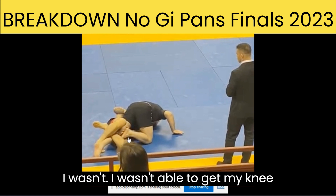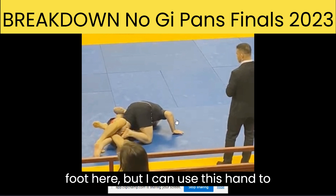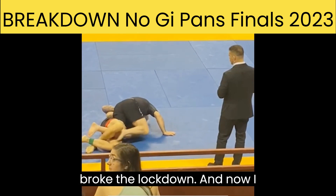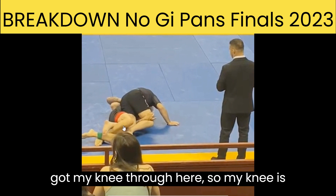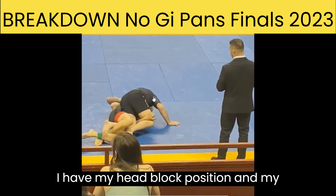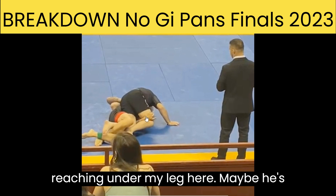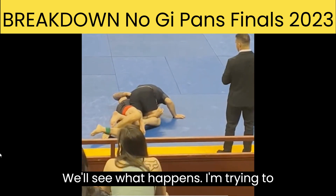My hand wasn't working — I wasn't able to get my knee through enough. So I start to insert my foot here, but I can use this hand to help my balance, so I'm pretty stable. Trying to get my toes in there. I broke the lockdown and now I got my knee through. So my knee is through, I have a good underhook, I have my head block position, my hand's on the mat, I'm pretty stable. My opponent's reaching under my leg here — maybe he's trying to initiate a sweep.